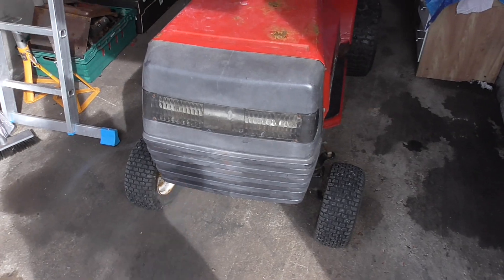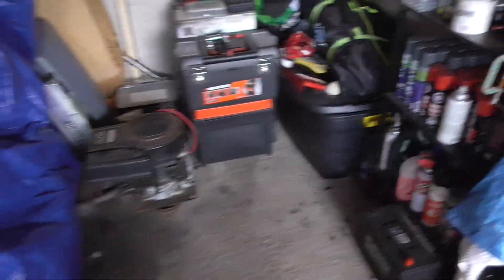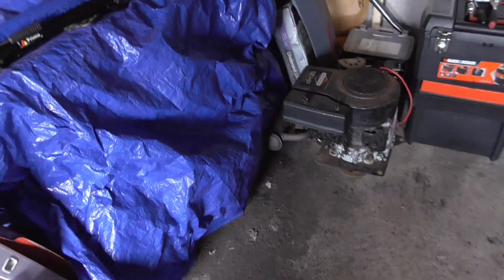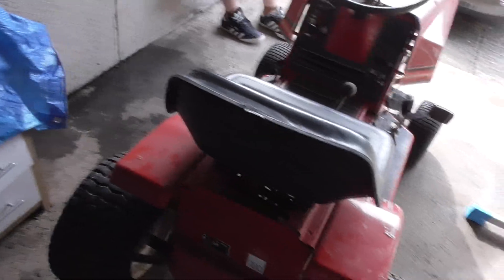If you want to see this being restored, as well as the MTD, please like the video - because this year I'm going to get them done. The MTD has been a hold up because I had several issues with the house. We were meant to be moving into a house with a garage and electric, but that has not happened.